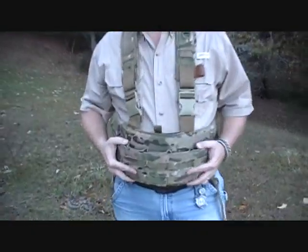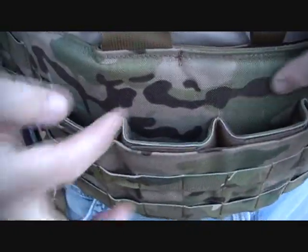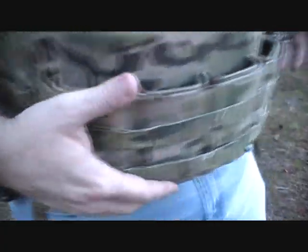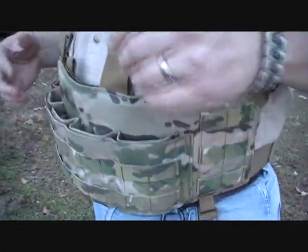We have five mag pouches across the front, again with this special retention method using quilting in the back. The PALS webbing is across the front. On the side here's a tie-down — this begs for a contractor's belt of some sort, but it's certainly functional the way it is.